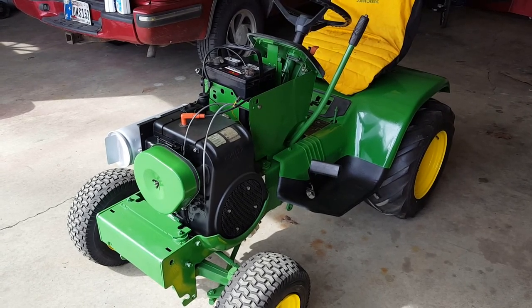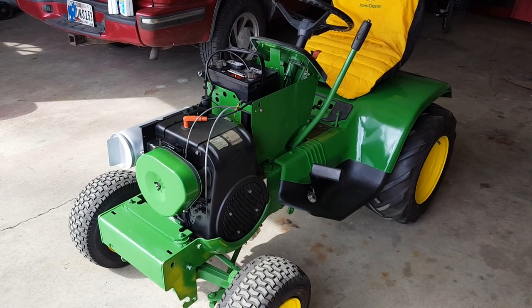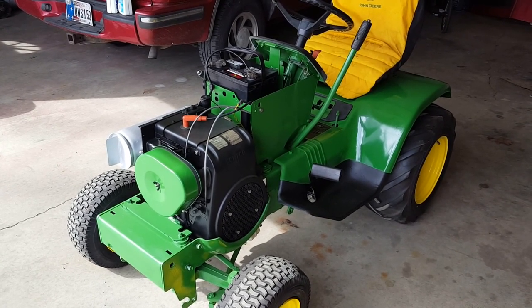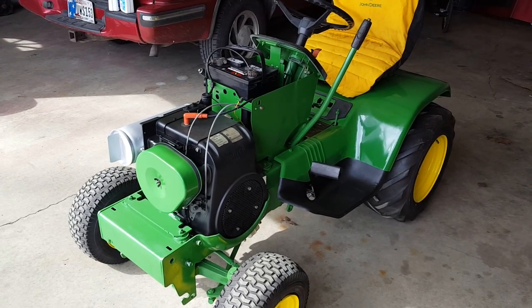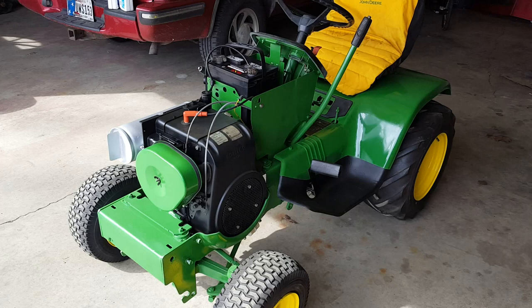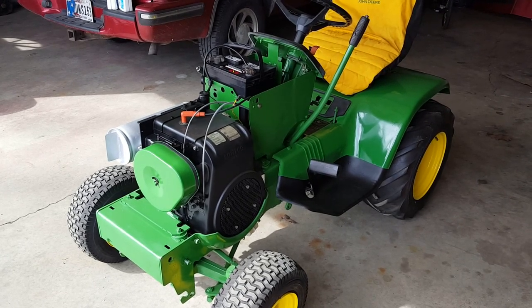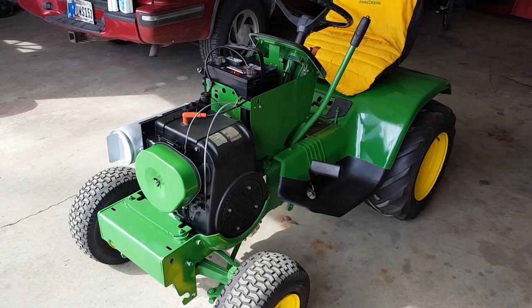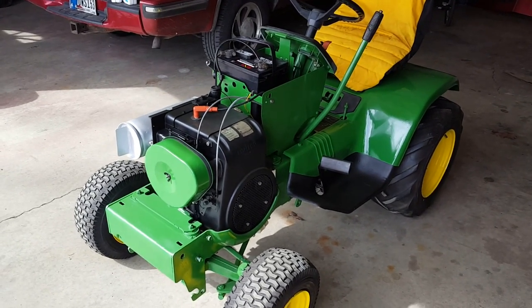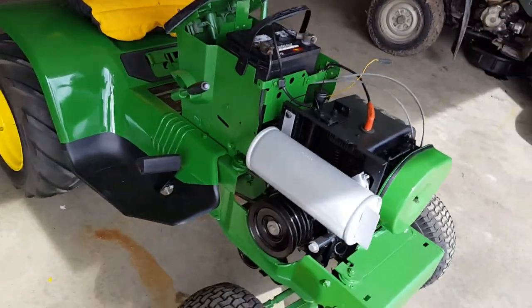Hey there guys, I'm filming my 1982 John Deere 214 that my dad gave to me last year. I did a fresh engine build and cleaned her up, put some paint on it. Today I'm gonna try to fire up the engine for the first time, so wish me luck.